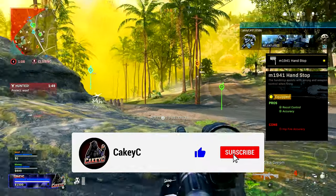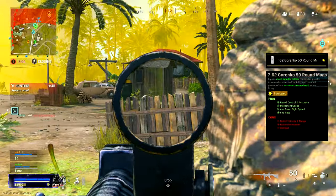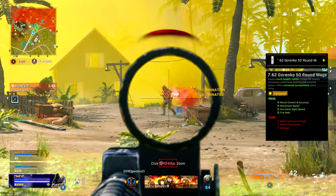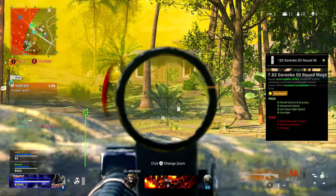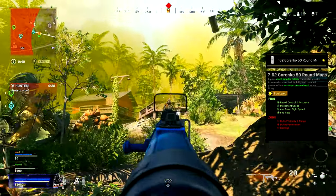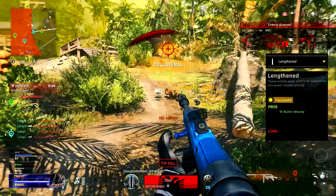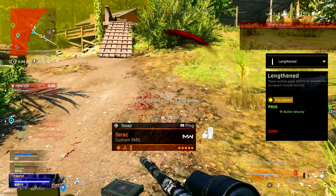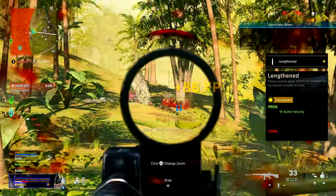Moving on to the magazine, you could run the 60-round mags if you wanted the 10 extra bullets, but I like to run the Gorenko 50-round mags. These help with recoil control, movement speed, aim-down-sight speed, and fire rate. They do take away some bullet velocity, penetration, and damage, but we make up for that lost bullet velocity by running Lengthened ammo. You could run Subsonic to stay off the radar or Hollow Point for extra limb damage, but Lengthened ammo is just too good not to run.